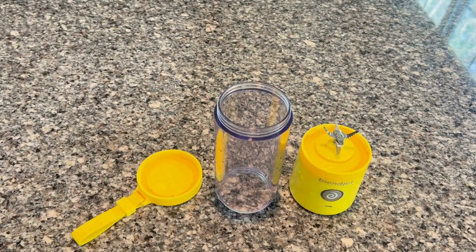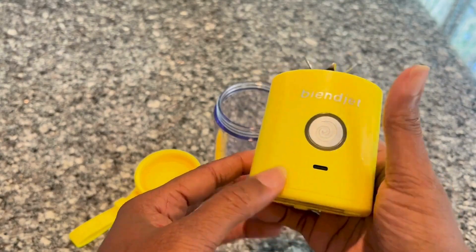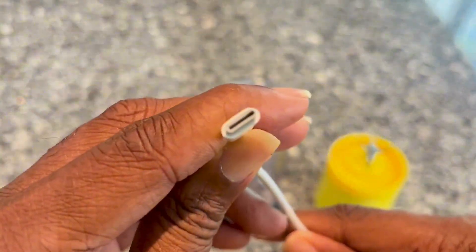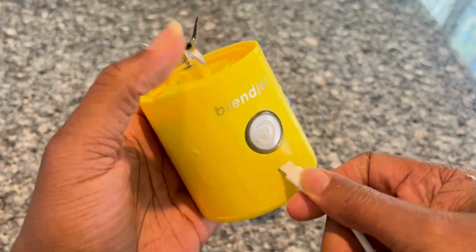Hello everyone, this is my review of this mini portable blender. You can break the blender down into about three different parts. It has a battery encased in it, and you can charge the battery with the cord here. It has a pretty long-lasting charge — you just plug it in and charge up the battery.